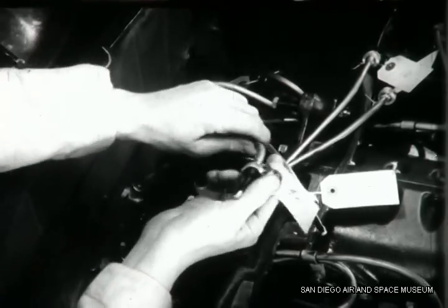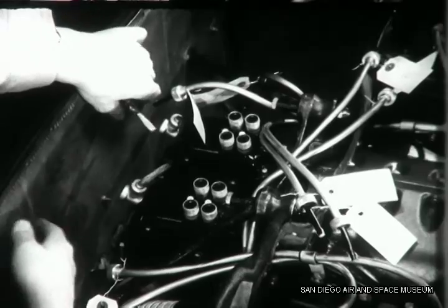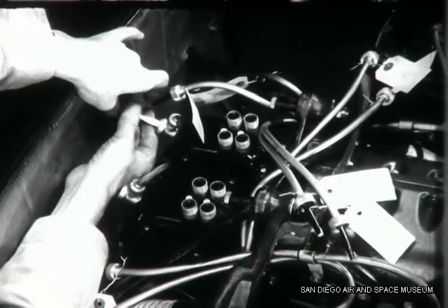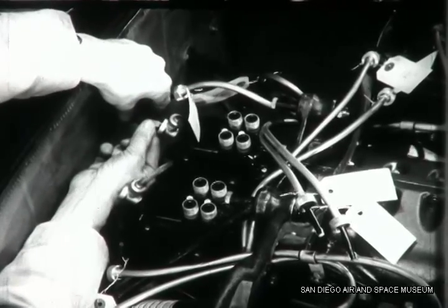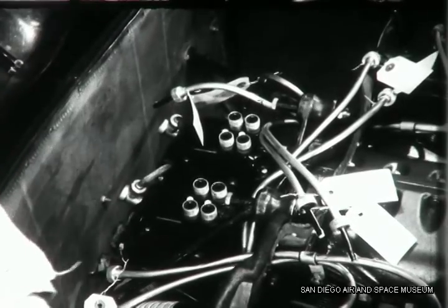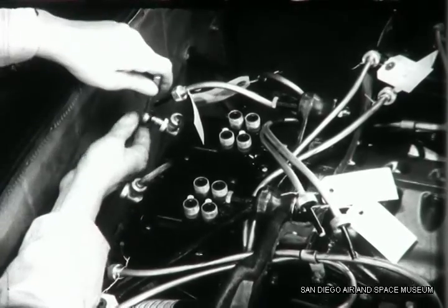When you have all the terminals disconnected, the ground wires leading from the magneto to the cabin switch will have to be disconnected also. There's one for each magneto. When you reconnect these ground wires later on, they must be hooked up properly or you'll mix up the designations on the cabin switch. Tag them so you'll be sure to reconnect them right.